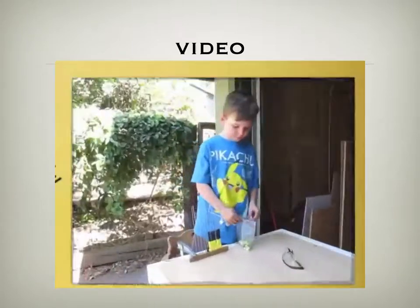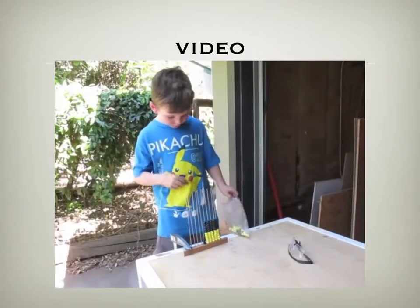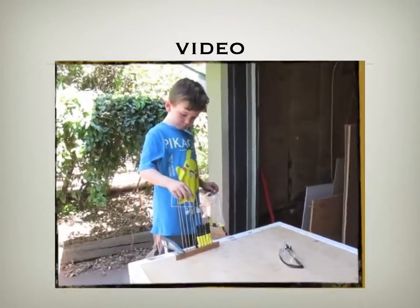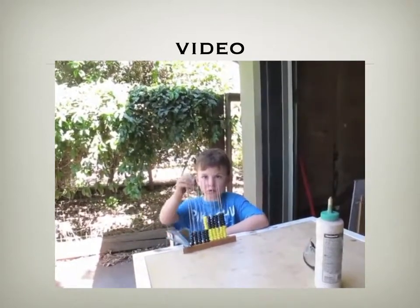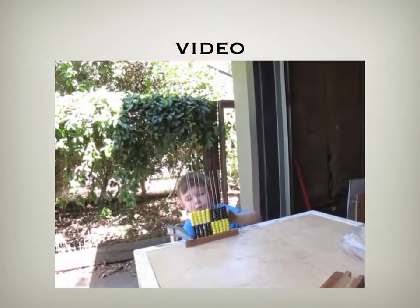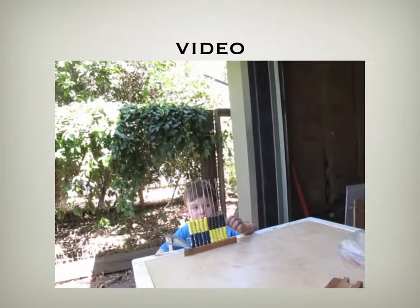I'm putting black beads on the bottom of the rod to make a total of 25. I'm putting yellow beads on top of the black beads to equal 25. I made 25 beads in each section, 100 beads total, and half of the beads is 50 beads.